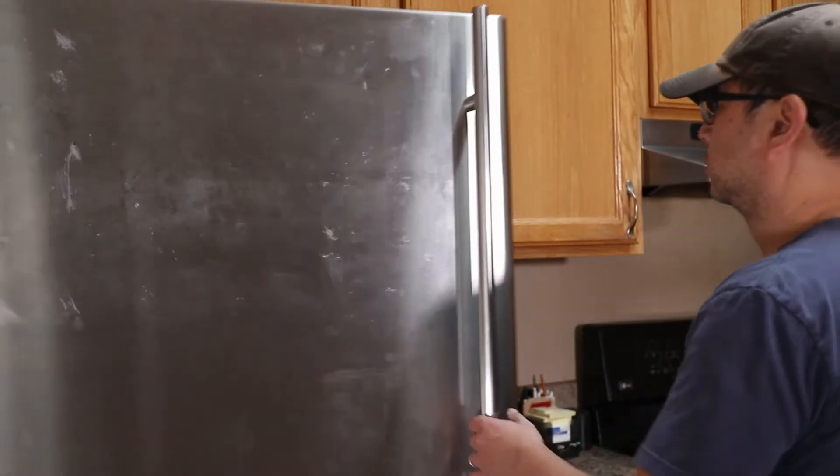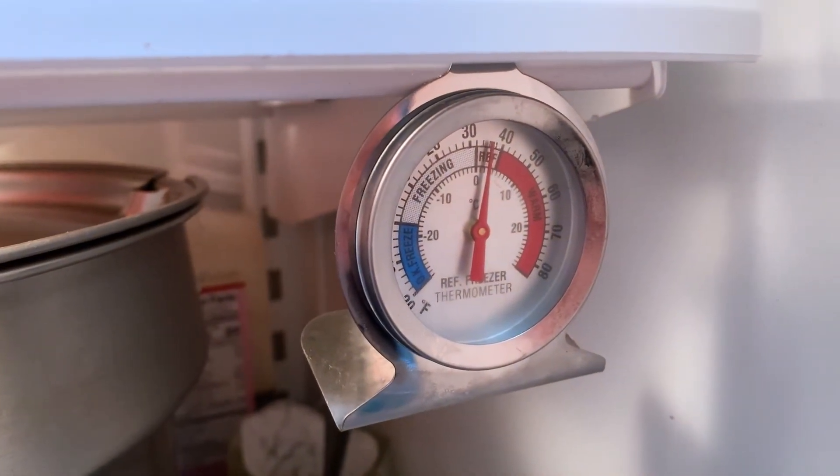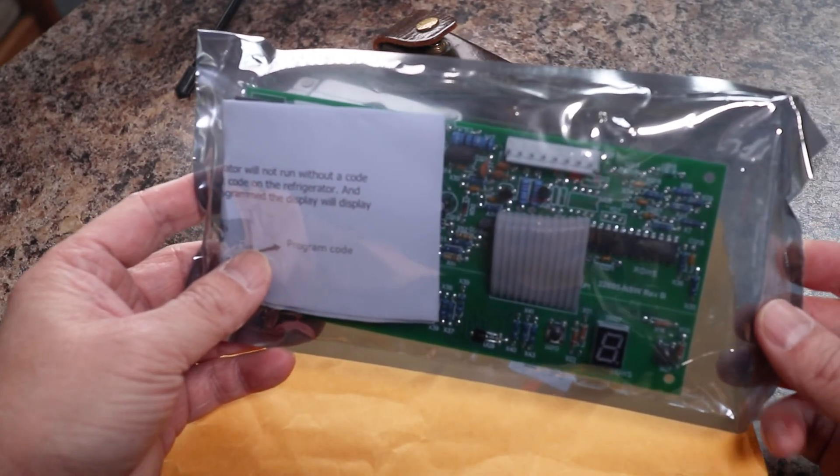At just over a week, I can confirm that the defrost system has been working and the fridge compartment has been staying cool like normal. You can order the same replacement circuit board I used by looking in the description.